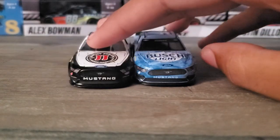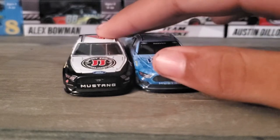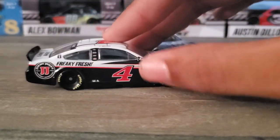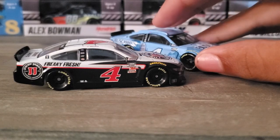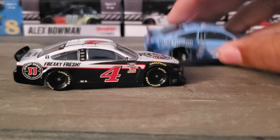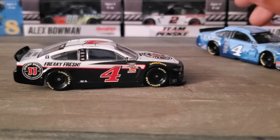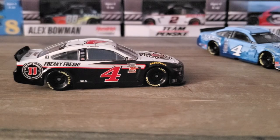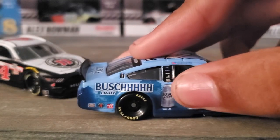Alright, so there's the comparison - there's his Busch Light car and there's his Jimmy John's car. Personally I like the Busch Light one better. The Jimmy John's car doesn't have any pizazz, doesn't have any cool pictures on it. I know what you're thinking - it's a diecast, it's a paint scheme the driver runs. Yeah, I know that, but I just think there needs to be a little more images on it, like with the Busch Light car.